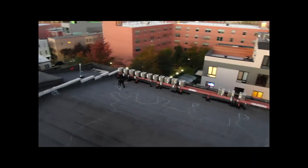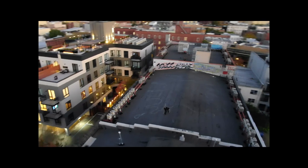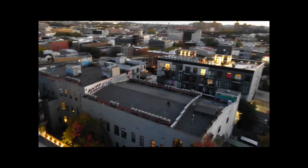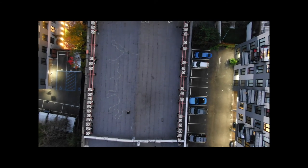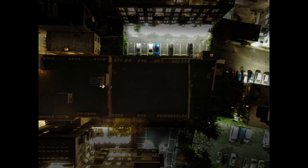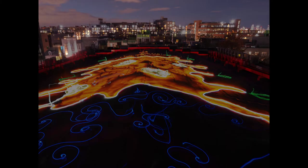Three of us danced around with light on the roof while Max flew the drone around. It does work. What if the sky were to fall — what would it look like? Would it look like a big splash of sky and clouds on my rooftop? What if a piece of sun fell and splashed like a splat on the roof?